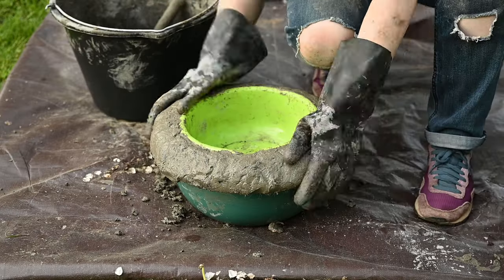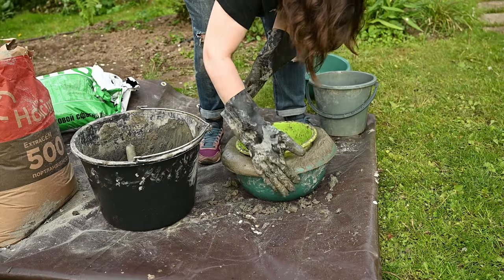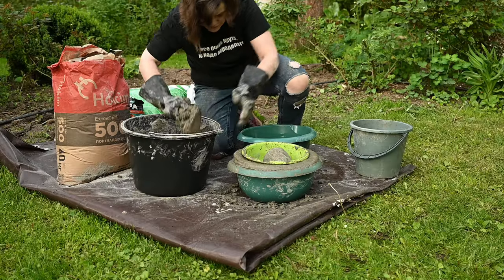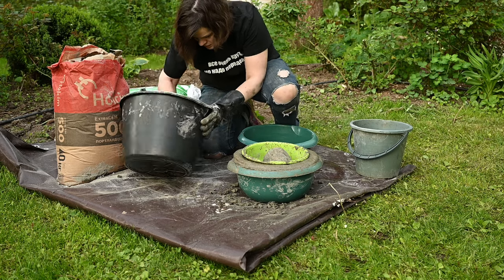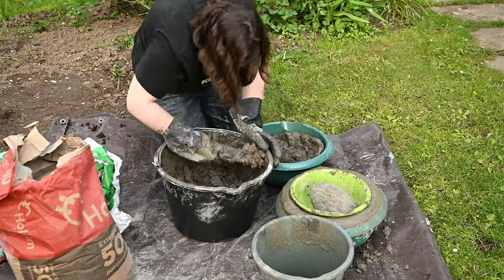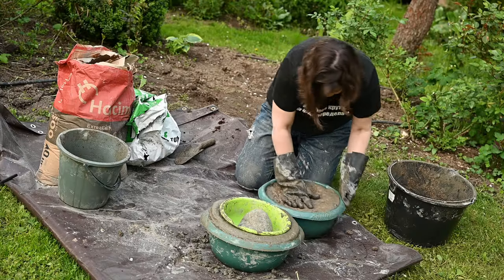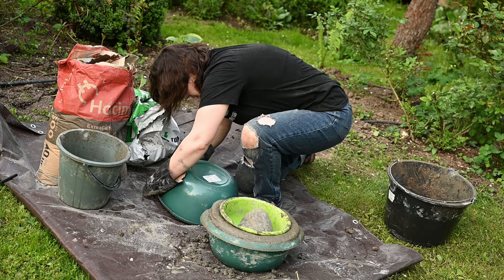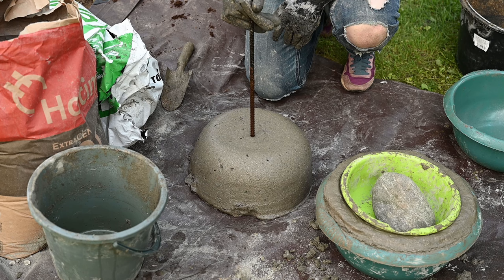I'm evening out the edges and placing a big stone inside the smaller basin to keep it in place. I'm using one more basin for the bottom part of the feature. I'm filling the basin with mixture and then turning it upside down, like children do when making sand pies. And I'm sticking a piece of metal rebar in the middle as a support reinforcement.